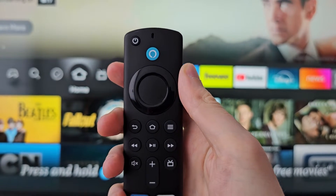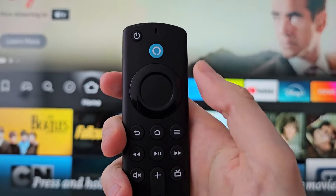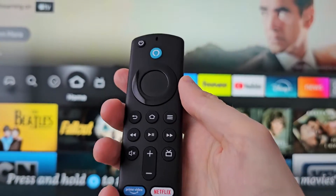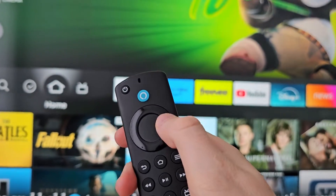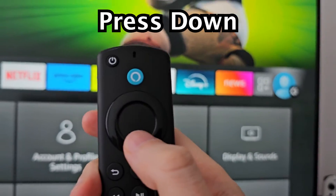Alright guys, I'm going to show you how to update the software on your Amazon Fire TV. It's pretty simple. First, just press home, then go to the right to your profile gear icon, and press down.